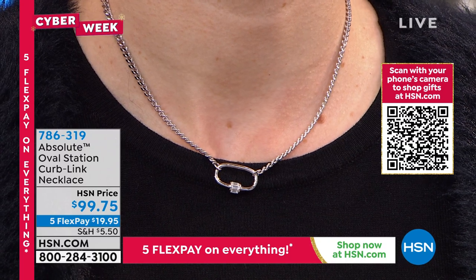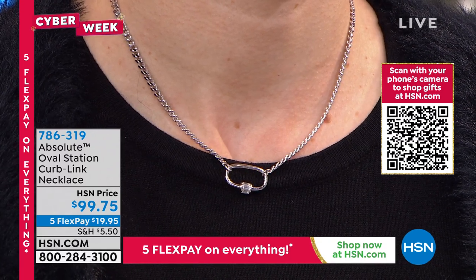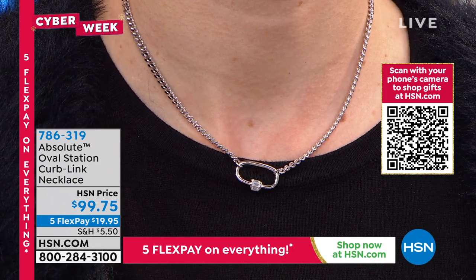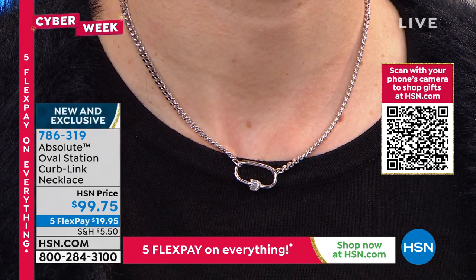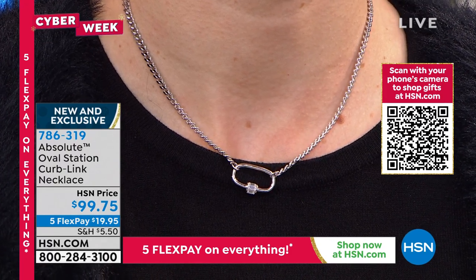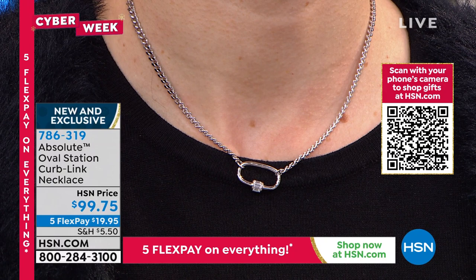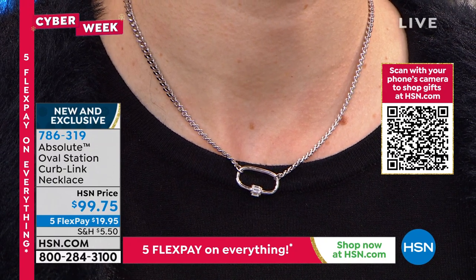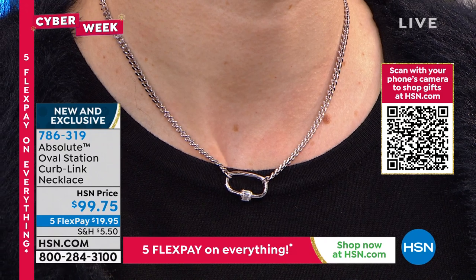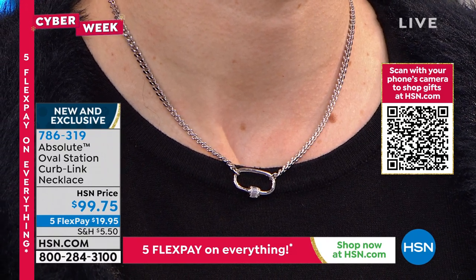It's brand new. We have never shown this before on air. If you're the gal who everybody thinks always has the best, always first, the most fashionable, so in style — if you're that gal, this is you. This is your signature piece. You put this on, people will be like, there she goes again. She always has the best. And that's what it looks like.